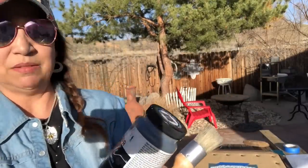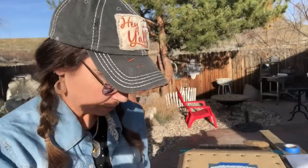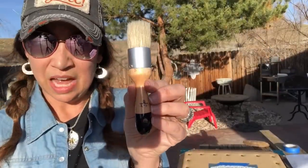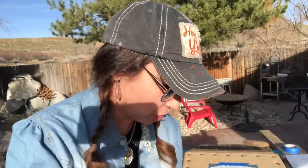I'm just going to take some of this black Folk Art Home Decor chalk paint that we have left over, a paper plate to put it on, a stencil brush, and a paper towel to blot the excess off of my brush. We are going to stencil that bee image onto the burlap bulletin board. Let me get the camera moved around and the bulletin board placed where you guys can see it, and I will show you how to do some basic stenciling.